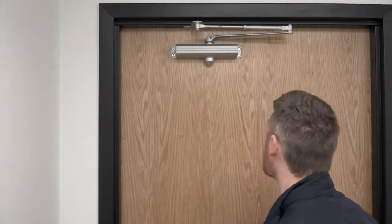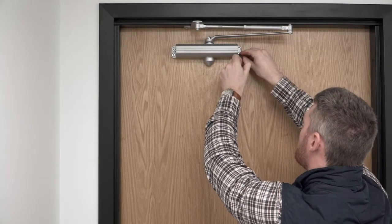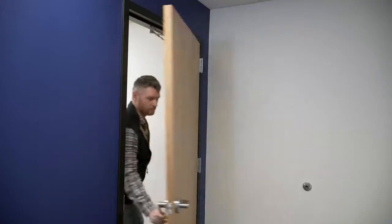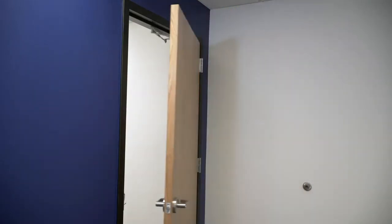Good here on the open. Pretty decent on the close. What I need to do now is adjust the latch. One, two, three, four, five.